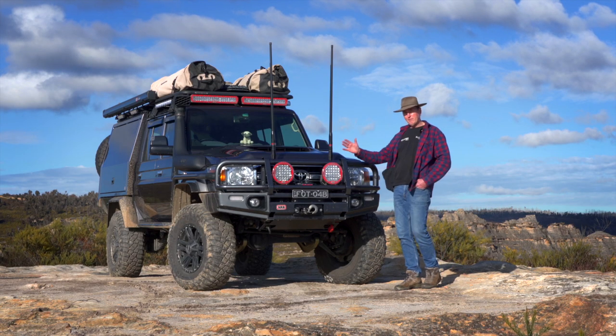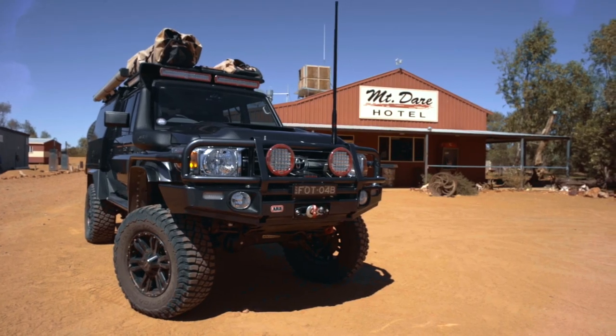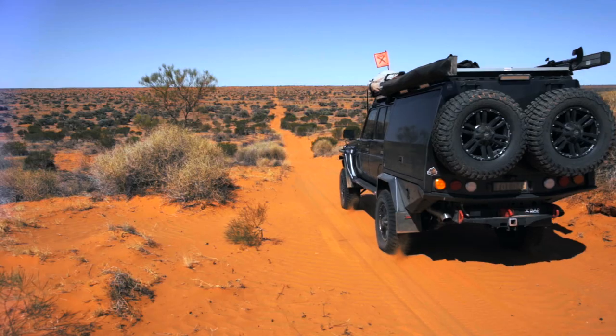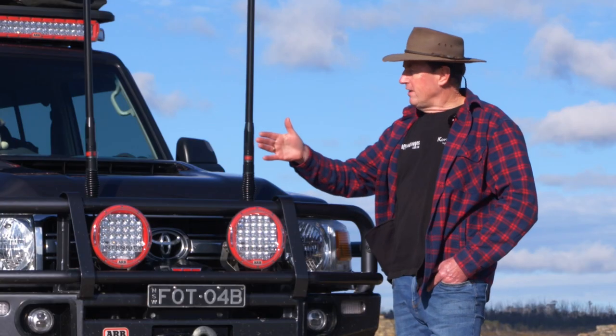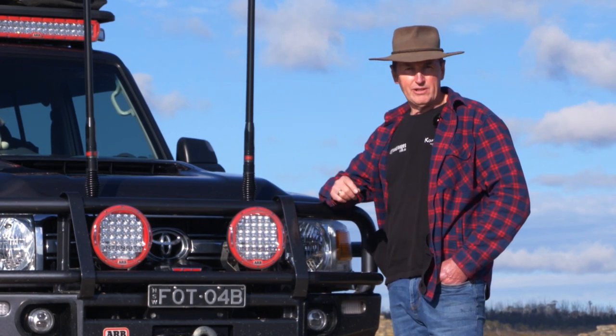Now, changes that we've made. Originally we set this up with a single UHF aerial, and the other tab was a bracket for the sand flag — the first trip was going to be across the Madigan Line. We've now changed this around so we have UHF and cellular. The cellular runs back to a booster in the cab, and that provides us really good communication in most areas around Australia.